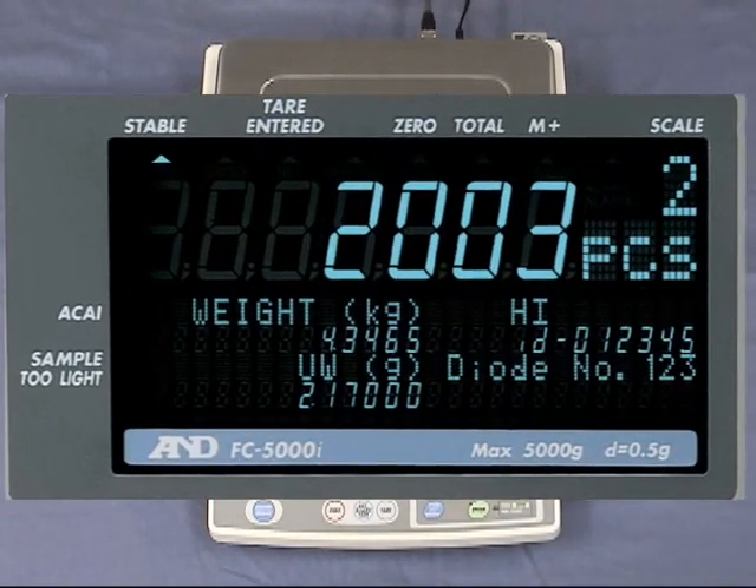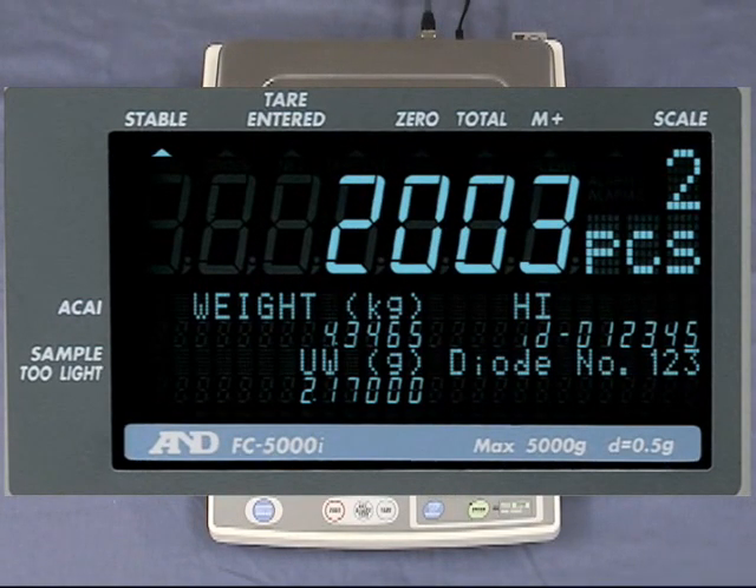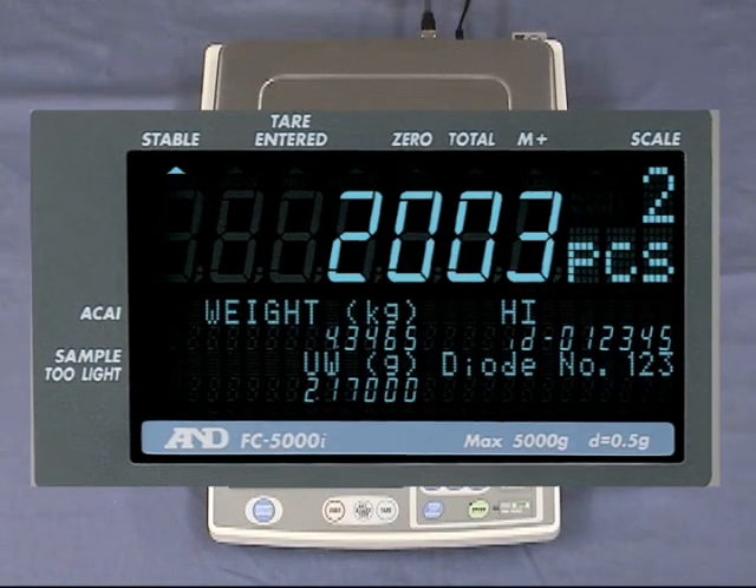The display shows quantity, gross weight, unit weight, an ID number of up to 6 digits, comparison result, product name of up to 12 alphanumeric characters, and main or remote scale identification.